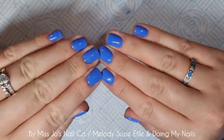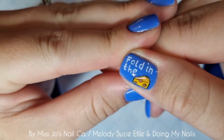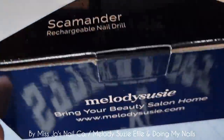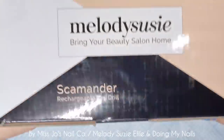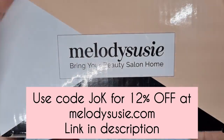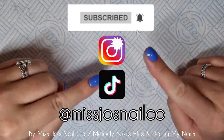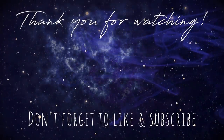Here are my nails — they are blue. And I have nail art, so technically you've seen me do my nails and I've done nail art. Check that box — done. Let me know if you want to see more. If you are thinking about an e-file or a new e-file, I 100% recommend the Scamander by Melody Susie. It's really nice, it's good quality, it looks nice, it feels nice, and it works fabulously. Big thumbs up for that. Thank you for sponsoring this video. I appreciate you being here, and I will see you in the next one. Bye-bye!